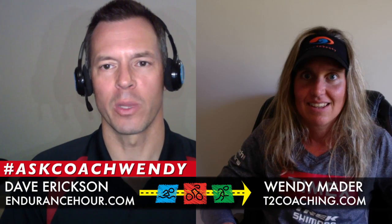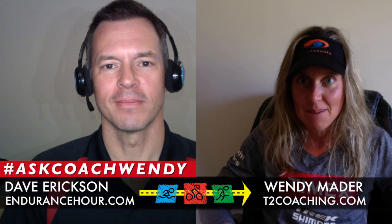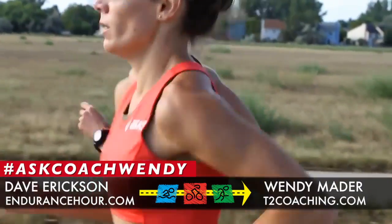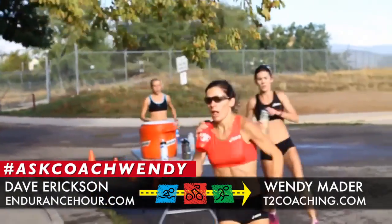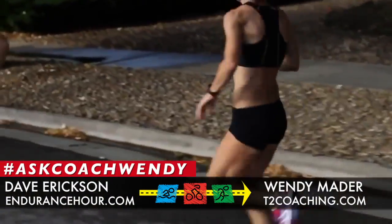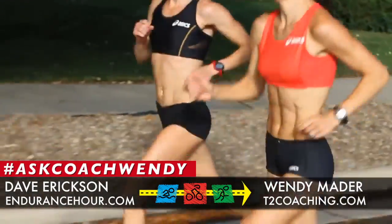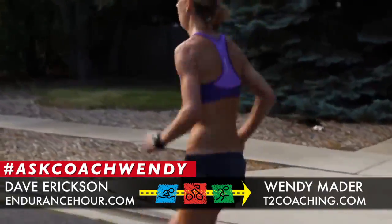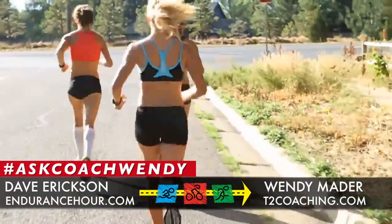Number three is strength. There are two different strength workouts. The first is tempo, at about 85% intensity — zone three, RPE six or seven — done as a five-minute interval or a 20-minute, two-to-three mile tempo run. The other strength workout is hill repeats or running a hilly course. Running hills works on your form as well as leg strength, so don't shy away from hills even if you're training for a flat race.